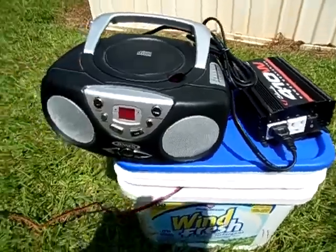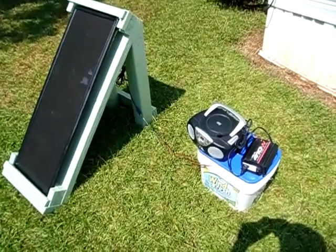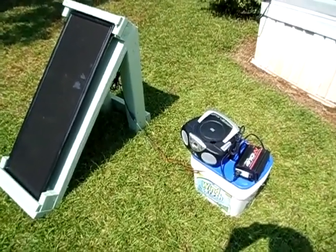So there you go guys. I just want to show you my latest solar generator I made there. I hope y'all like this video — like, subscribe, and comment. Thank you for watching.